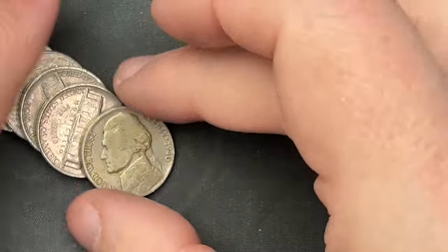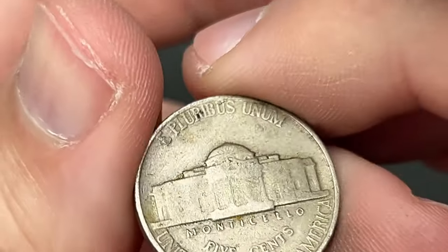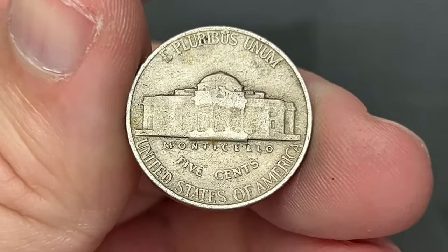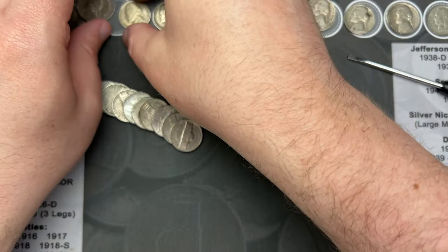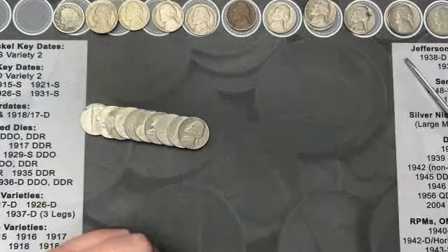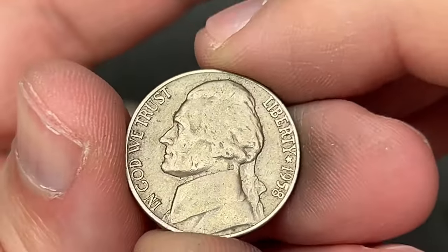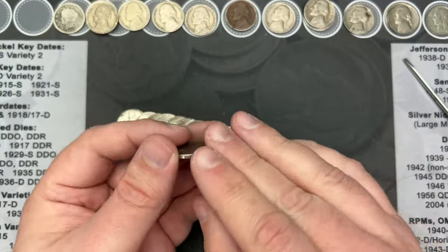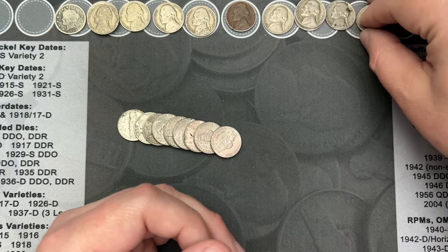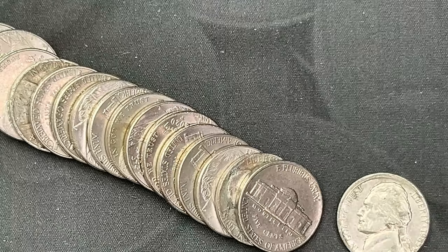Roll number 36 — come across a 1940. Nice, that's another old nickel, this one is from Philly, very cool. Roll number 40 — we've come across a 1958 here, 1958 out of Denver. Cool, let's toss that up here.